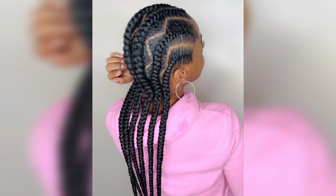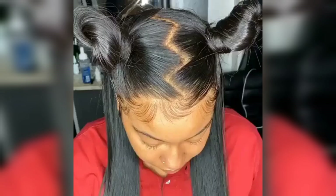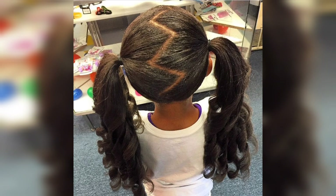Step 3: Here comes the fun part. Begin by taking a small section of hair from the front and combing it straight. Then create a diagonal parting line by angling the comb in a zigzag pattern. Repeat this process on the opposite side, alternating the direction of the zigzag for each section.